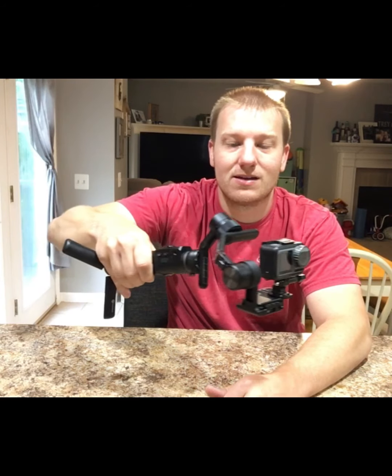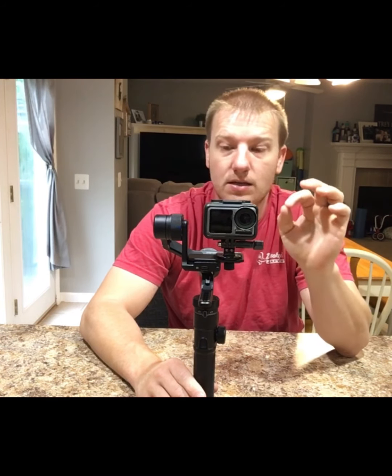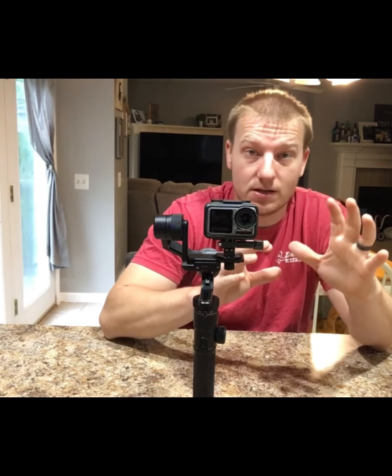You can see how smooth and beautiful this thing works. I have the DJI Osmo Action on here, but this thing will hold an iPhone, it'll hold a small mirrorless camera — anything within the weight range, it'll do it with no worries.